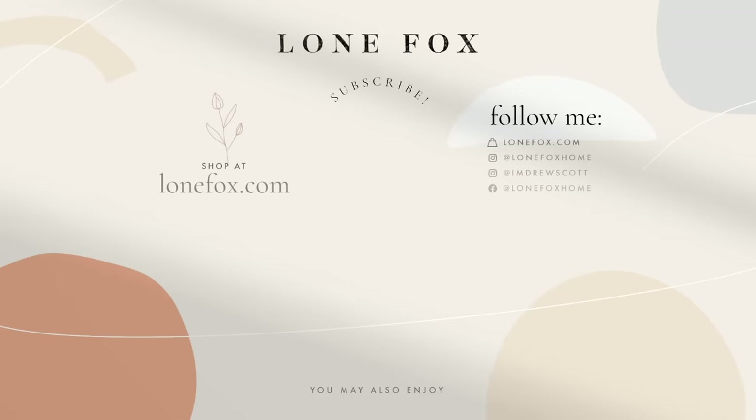I'll catch you in my next one. If you'd like to take advantage of SimpliSafe's offer, definitely click the link at the top of the description box below. I think that's all for now — I'll catch you in my next one. Bye guys!